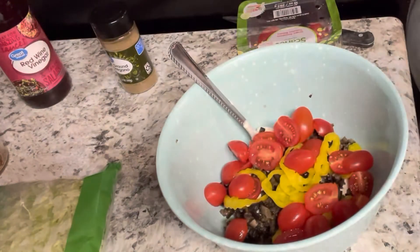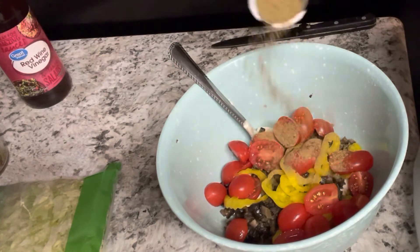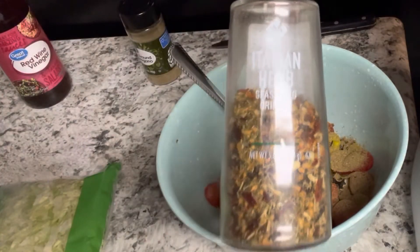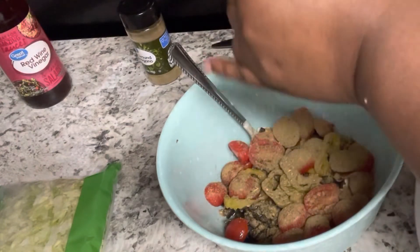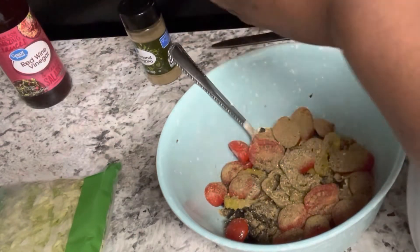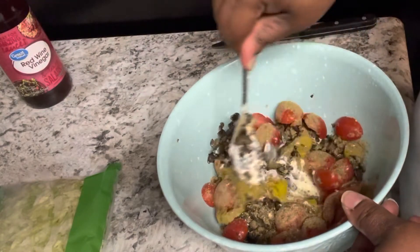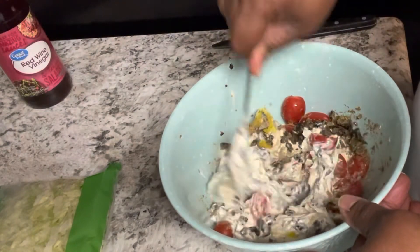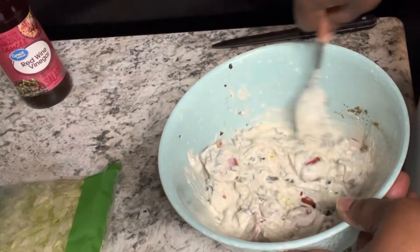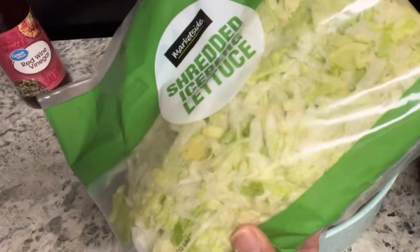We're putting it all in the bowl. For our seasonings, I have some ground oregano — about a good teaspoon — and then about a tablespoon of Italian seasoning. The Italian seasoning is really important in this grinder sandwich. If you don't like it, don't put it in. At this point you'd also add red onions, but I didn't have any. I'm mixing it up and tasting it to see if I need more red wine vinegar or any more seasoning — and guys, it was perfect.